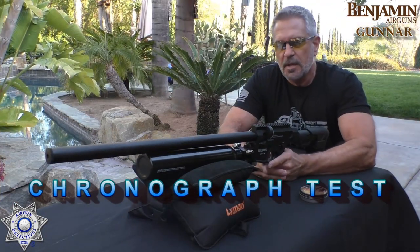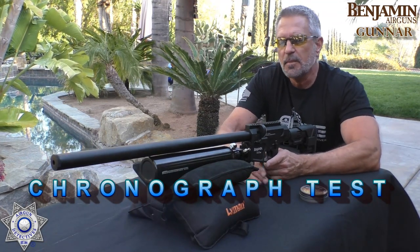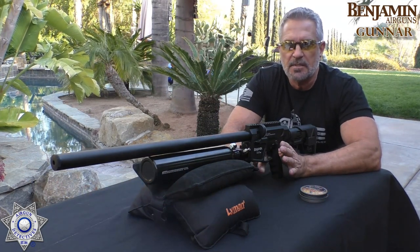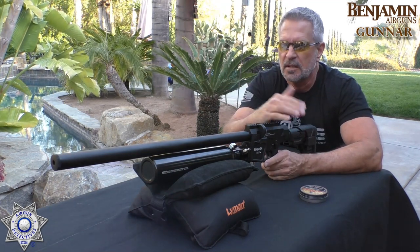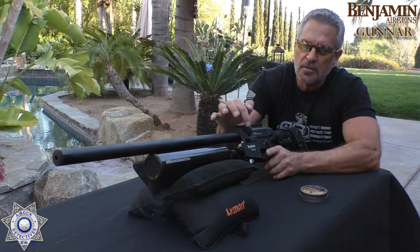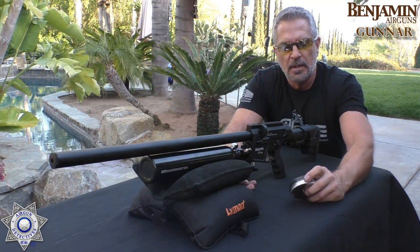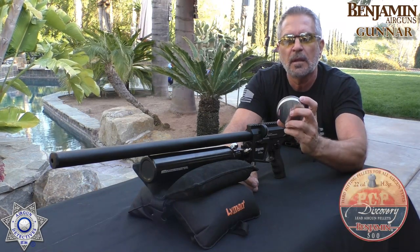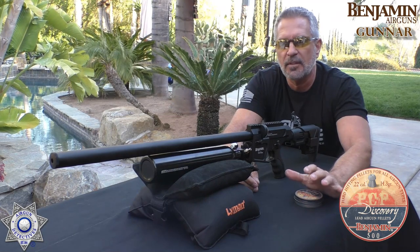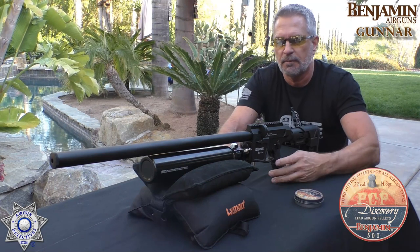Alright guys, we've got our Benjamin Gunner here. We're going to test it over the chrony just to get an average of how it does. Keep in mind the tank's at 3000 PSI fill, but the regulator can be adjusted. We're going to set it for half of that — 1500 PSI — just to see how well it'll do at that level. The transfer port adjustment is all the way open. Since it's .22 caliber, let's shoot some Benjamin 14.3 grain .22 caliber pellets — five shots to get an average on velocity. Then I'll tell you how well it did with an 18-grain pellet.